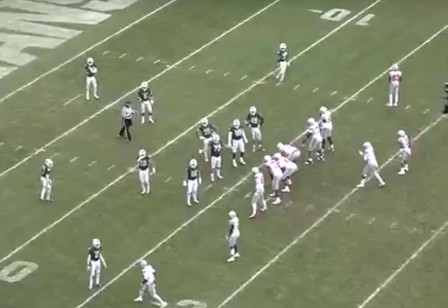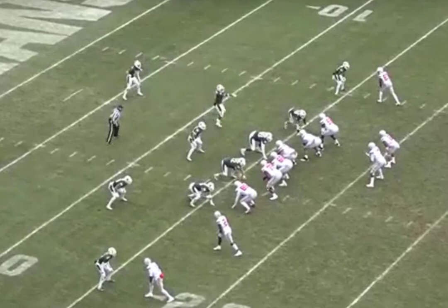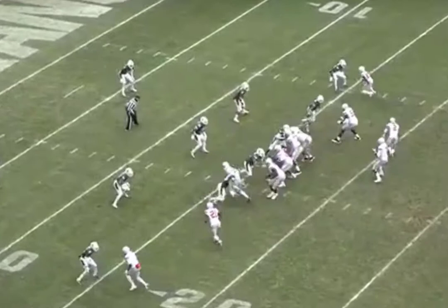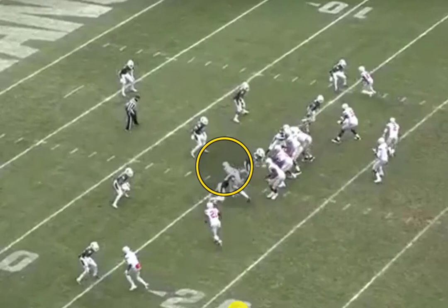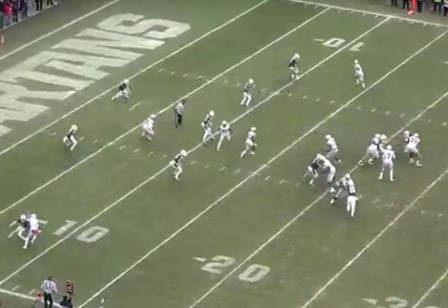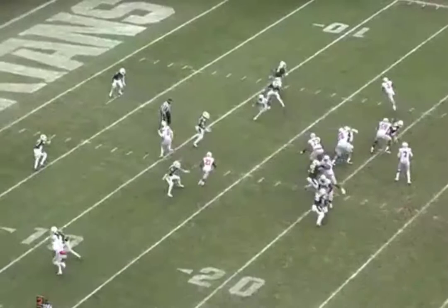Out of another set, they put three receivers in the boundary with one running back to the field. Typically I would run this out of an empty set or by releasing the back — here they release the back to the field. Here's the three-man mesh concept: the tight end runs the over-the-ball route, and the slot and condensed wide receiver on this side run the two mesh concepts. The left-side guy goes underneath every time. You can do it that way, or you can have the guy to the side of the over-the-ball route go over the top and the guy opposite go underneath every time — that's up to you.